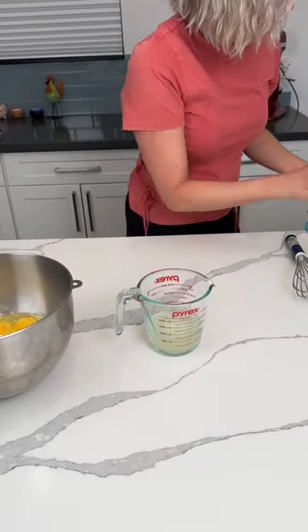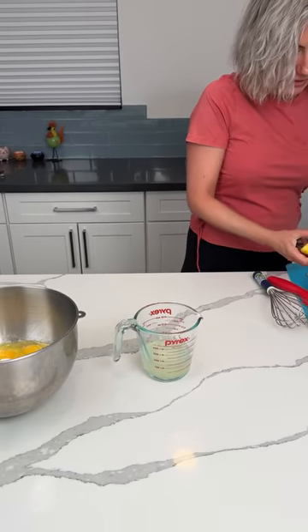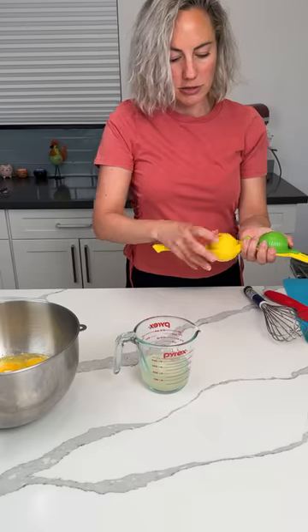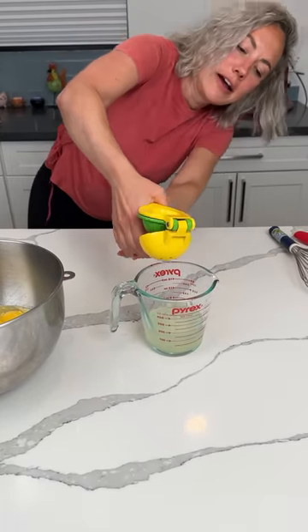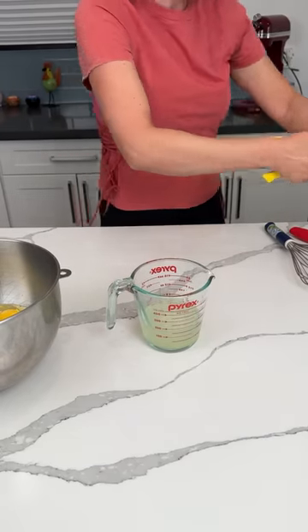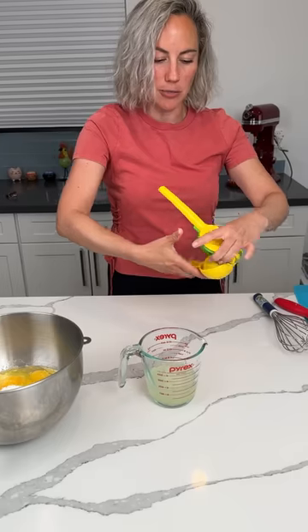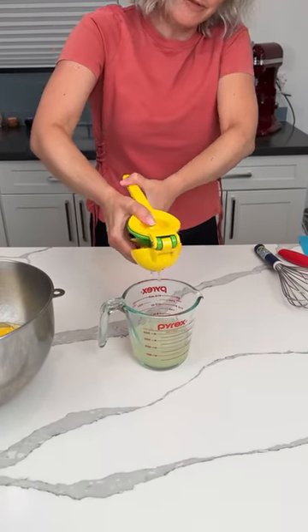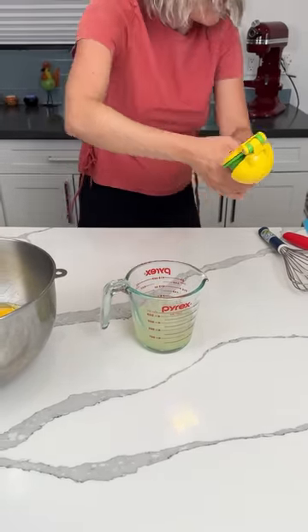Then we've got to finish filling — we need a cup of liquid, so we've got to put some more lemon juice in. Me and Fred are thinking about getting a lemon tree. Right now we have some olive trees on our property — I think about five, maybe four. That's one cup of liquid.